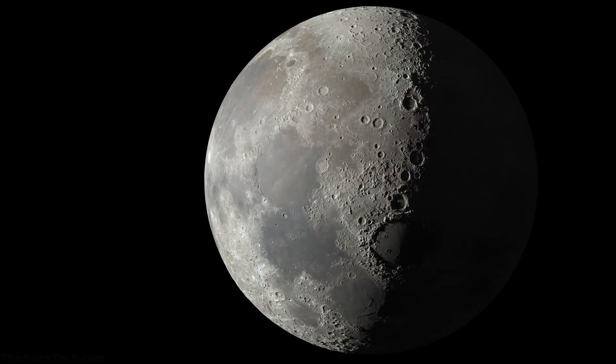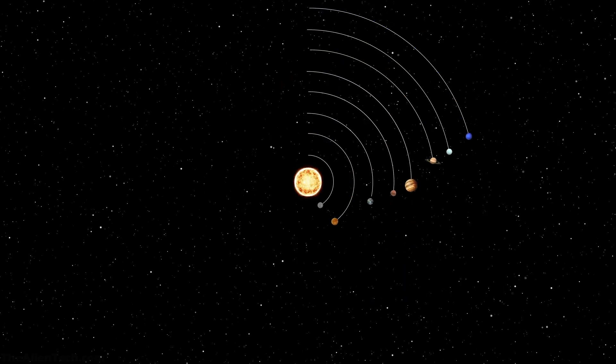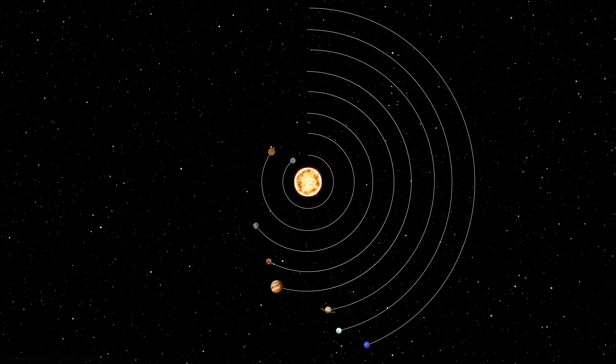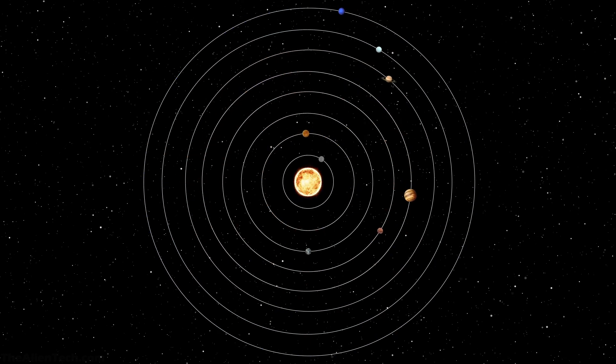With this telescope, you can observe our Moon in great detail. Many other telescopes struggle to show the details of the planets in our solar system, but with the Evostar 120ED, you can see planets in the solar system with lots of detail.